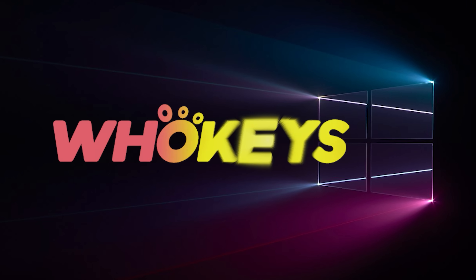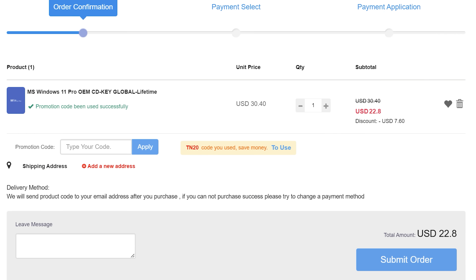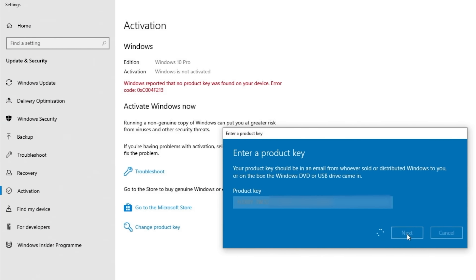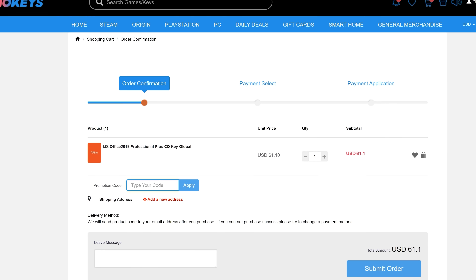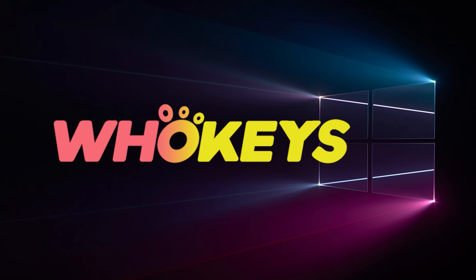Looking for a cheap way to license your Windows? Check out Hookies through the links in the video description. Use the code TN20 to get 30% off. Paste the license to the activation settings and you're all done. This license is for Windows 10 but you can upgrade it to Windows 11 for free. They also offer Microsoft Office 19 licenses — use the same code TN20 to get 30% off. Check out hookies.com in the video description below.